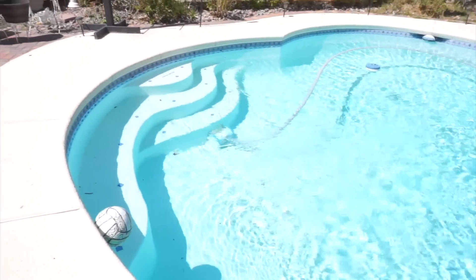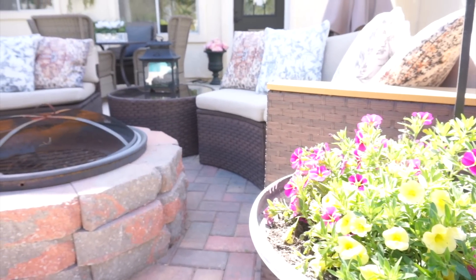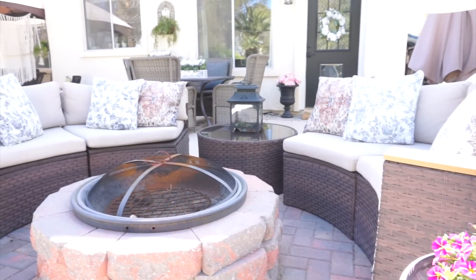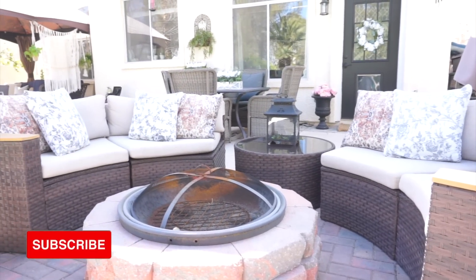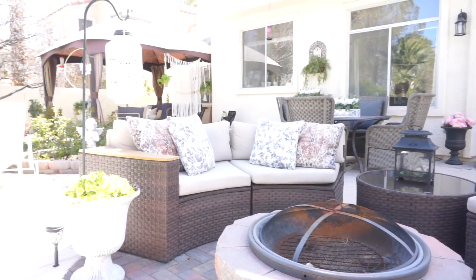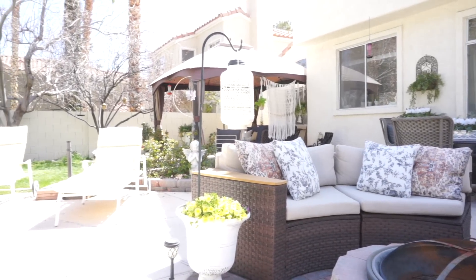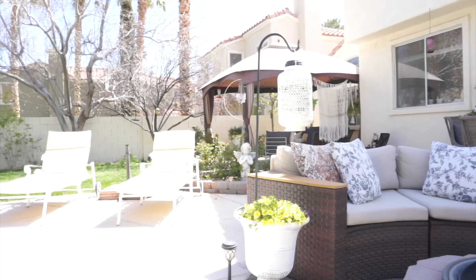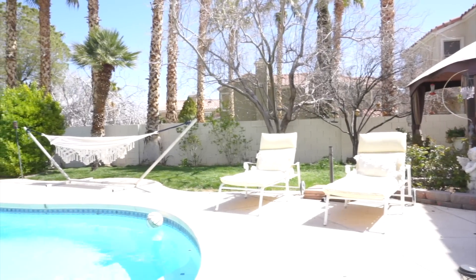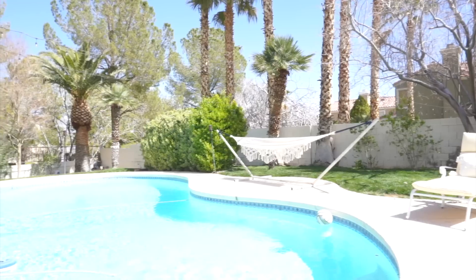Well, that is it for today's video! I hope you guys all enjoyed it and it inspired you to decorate your backyard and get things going for the spring and summer season. I cannot wait for the weather to be in the 80s — that is the perfect temp for me. But for now, I am loving how this backyard looks. Thank you to everybody who watched today. Give me a thumbs up if you enjoyed, hit that subscribe button if you haven't already, and I will see you all in the next video. Have a beautiful day, bye!